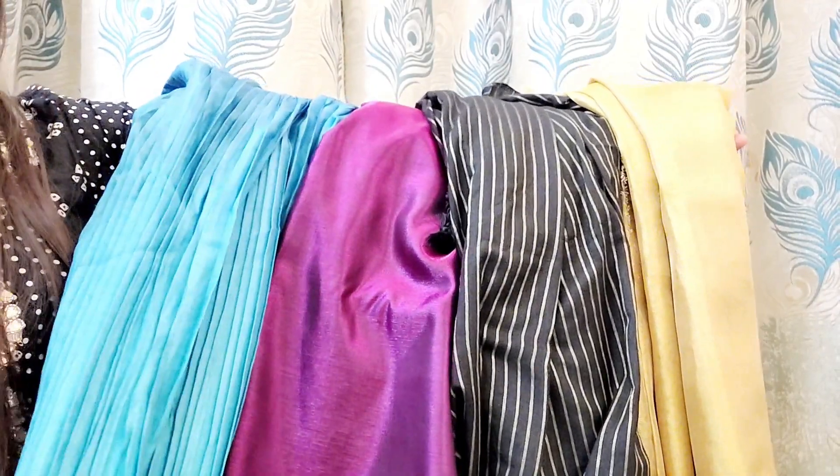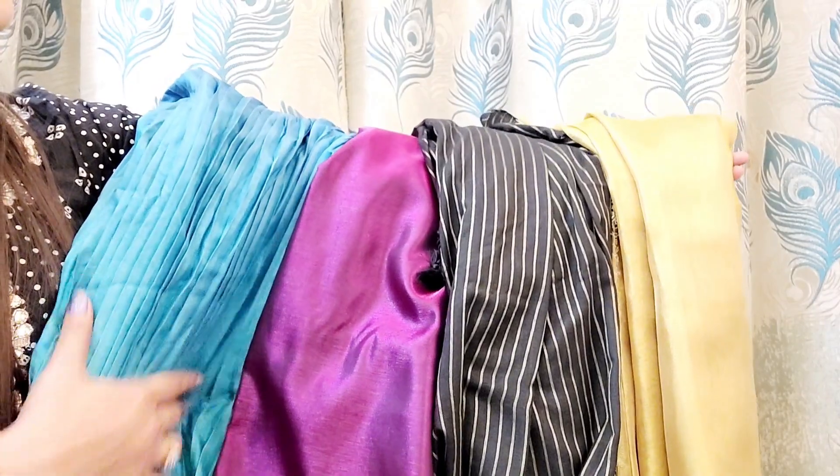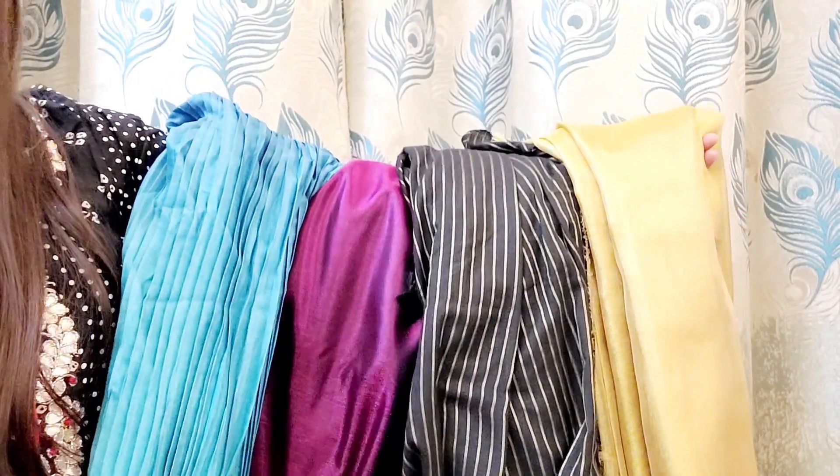Hello everyone, welcome back to my channel. I hope you all are doing great. In today's video I am going to show you 4-5 sarees. There are 2 sarees which are like the image and there are 2-3 sarees which you can wear to a normal party or wedding, and their price is quite affordable. I will mention all these sarees in the description box if you want to buy them. Let's get started!